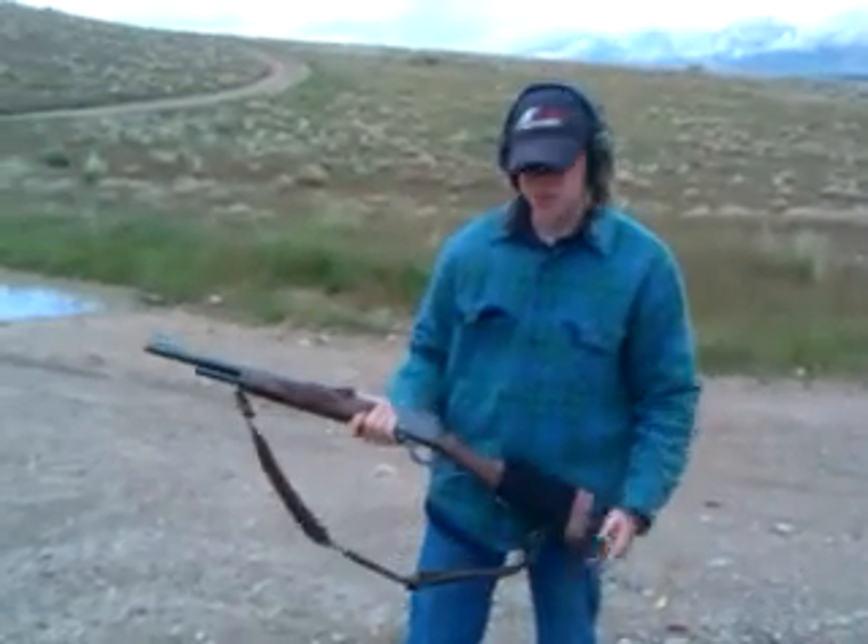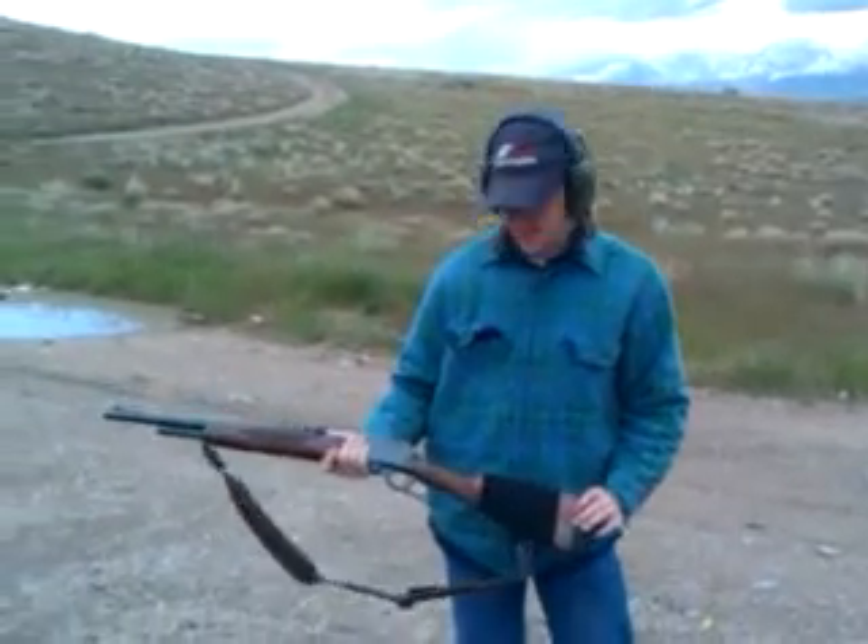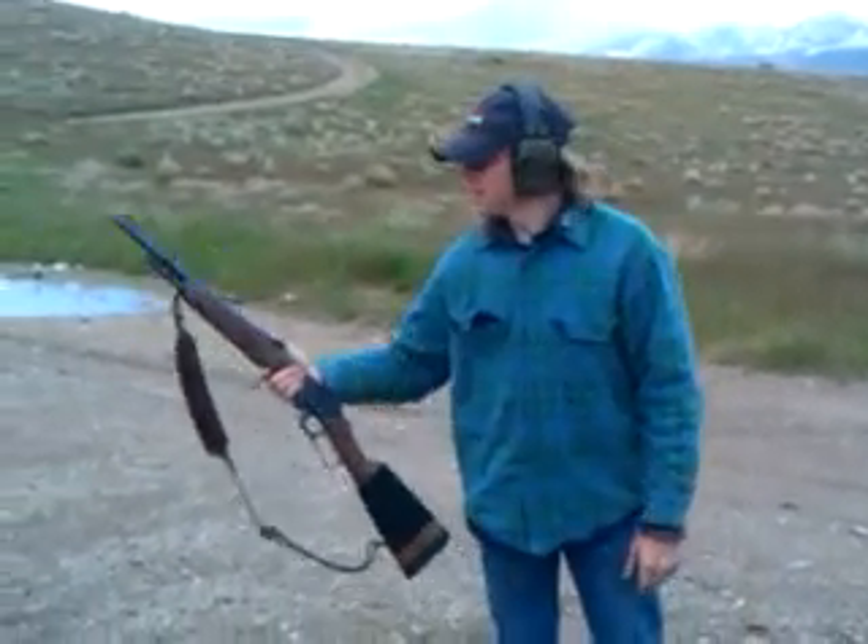We're going to shoot this .45-70, 350 grain flat-nosed bullet, 1,300 feet per second, and it's a long check.